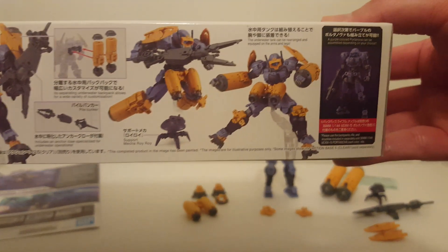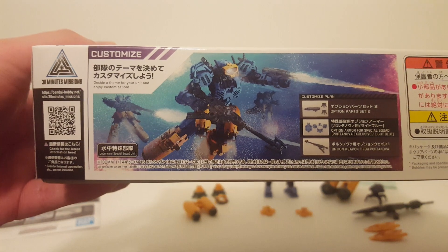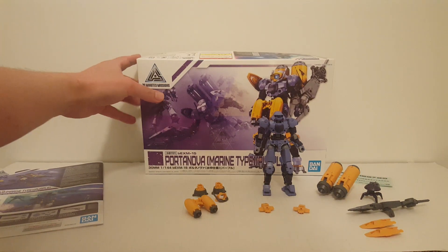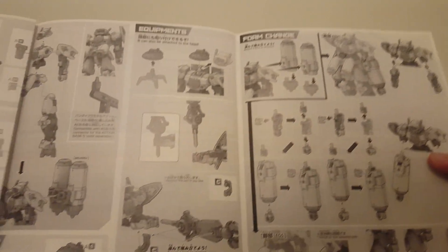There are some customization options which I'm going to demonstrate. They recommend going with a blue Portanova with option armor and the option part set number two. We have the instruction manual right here. The instruction manual basically tells you what you can do with the customization. I'm going to focus on the form change options — the rest are just assembly instructions.